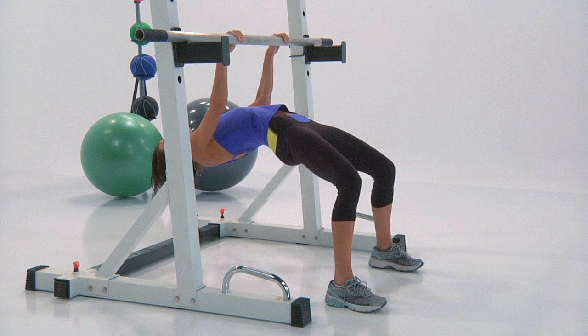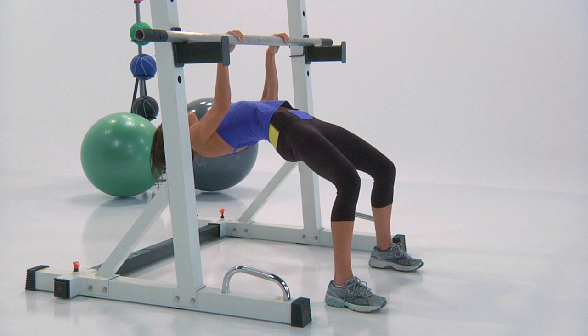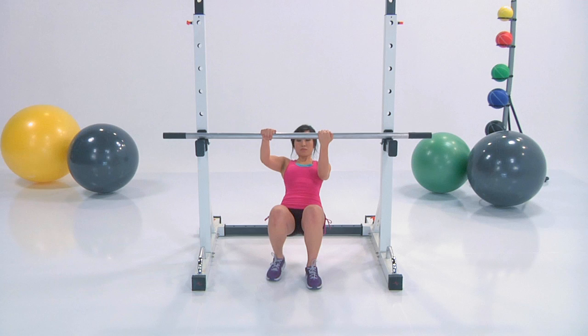Can you feel your muscles getting sculpted by the second? I can see it. You got this. And here is the partial row.